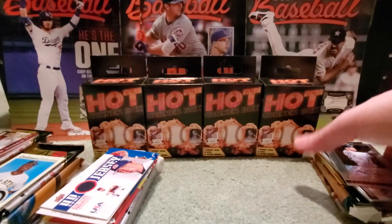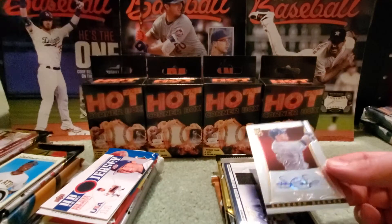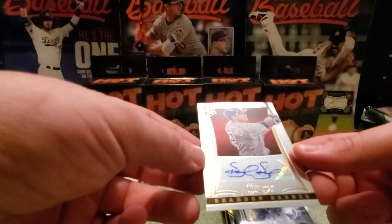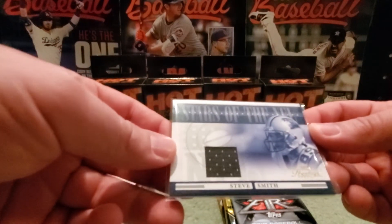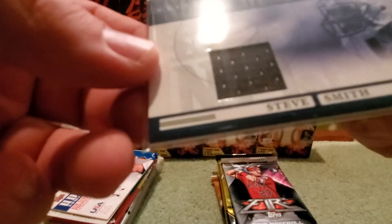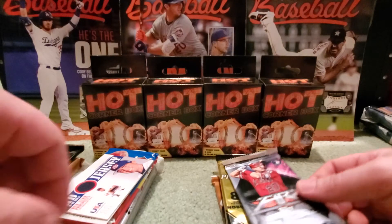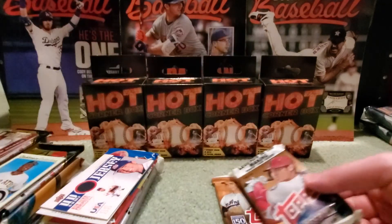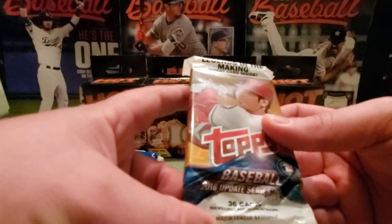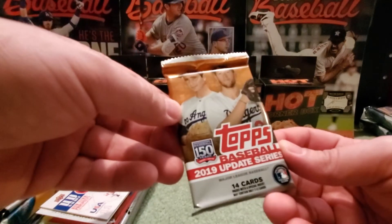The final sixth box was also rather different. The hits were a Brandon Barnes sticker rookie auto and a football relic from 2006 Prestige — Steve Smith Stars of the NFL — so they obviously screwed up there. Packs were 2019 Fire, 2013 Pinnacle, 2018 Update fat pack, and a 2019 Update retail, which was pretty cool.